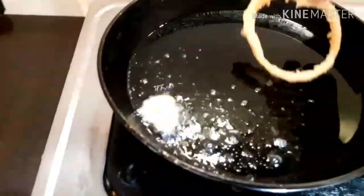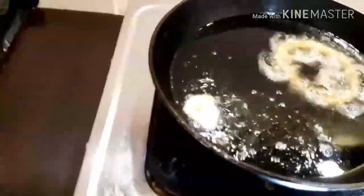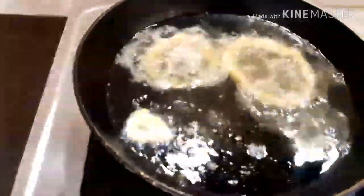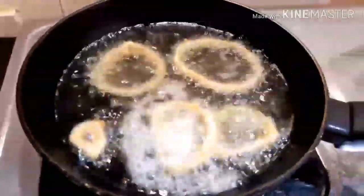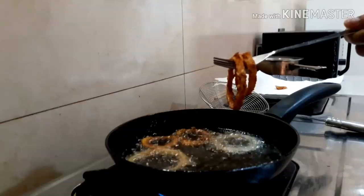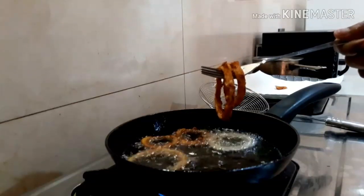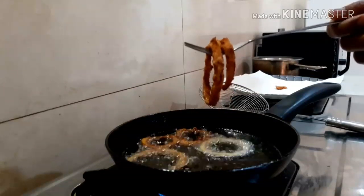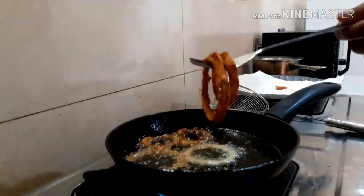then we add one onion ring, add a little bit of spice. Then we fry it. We can put in the fork as well, because we have to make sure the oil is right. We have to put it in the pan.